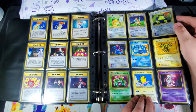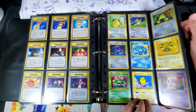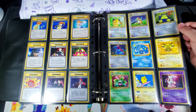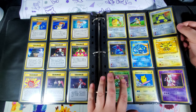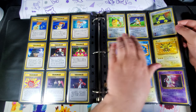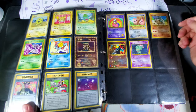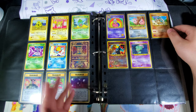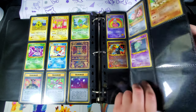For promos and miscellaneous cards that don't really have a set, I haven't found a great way to handle those yet. I just have them in between the gen one and gen two sets, kind of in the middle. I tried to do them chronologically but it's just a little all over the place — the VHS deck stuff, all the random promos.